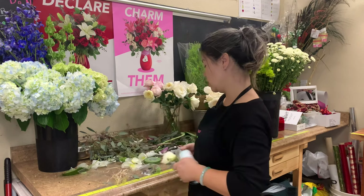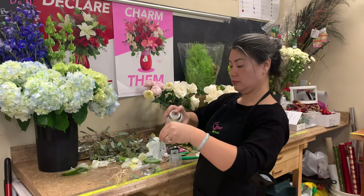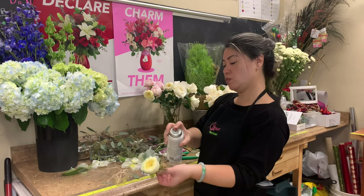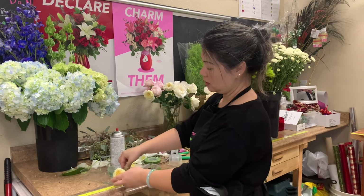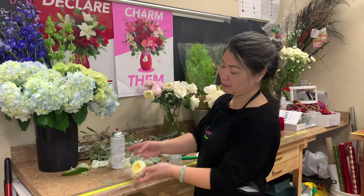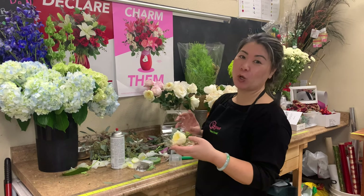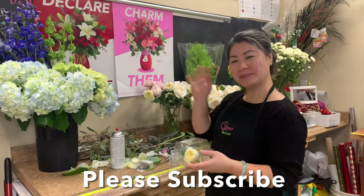Again, as we did with the bouquet, I'm going to spray this with the clear life to kind of seal in the moisture there. Then we just let it sit and air dry for about 10 to 15 minutes before we put it into the cooler. There you go — voila! Thank you so much for watching. I hope you learned something useful today, and until next time, bye!